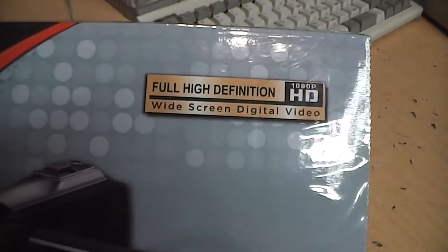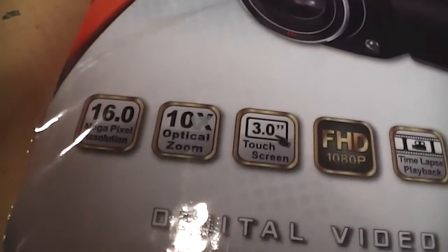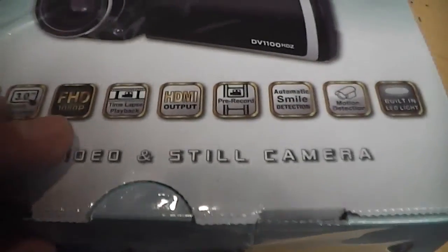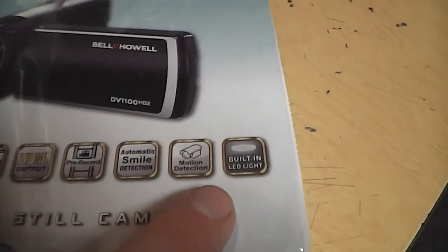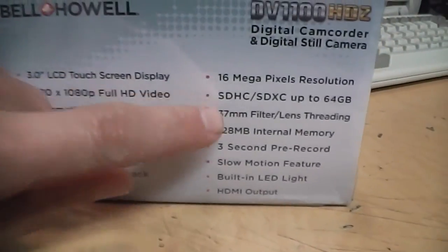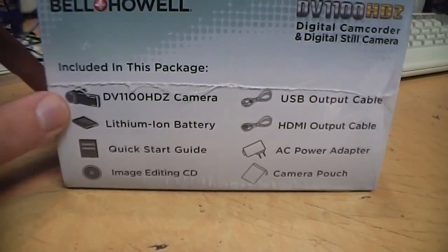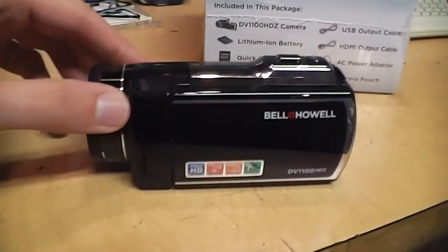This is their full high definition widescreen digital video camcorder with 10x optical zoom, a three inch touchscreen LCD, records in 1080p, and has a bunch of features including motion detection, a built-in LED light, a 37 millimeter lens thread, and a slow motion feature.